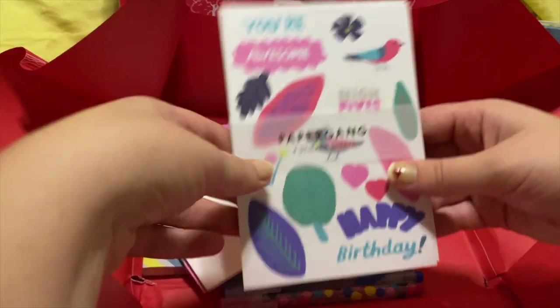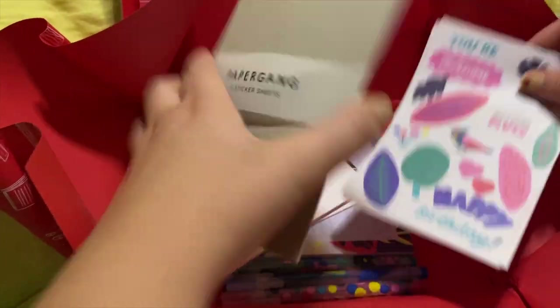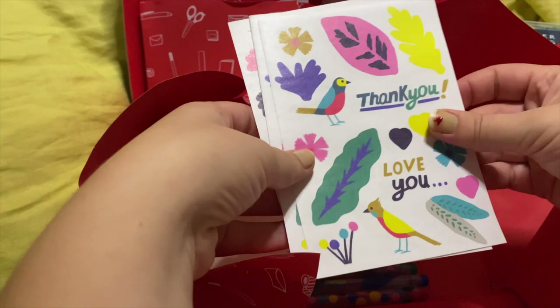Then I got some washi stickers, which there are four sheets, two of each design. So the sticker itself is like the texture of washi tape.